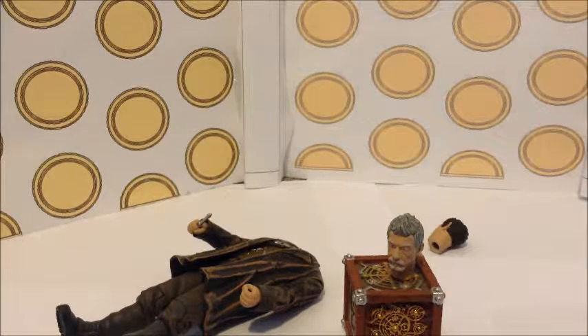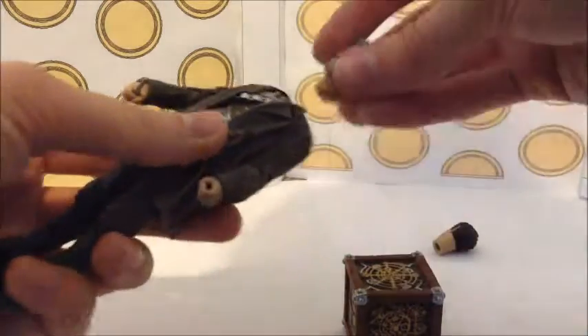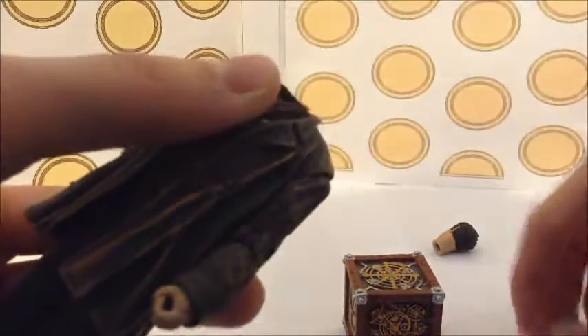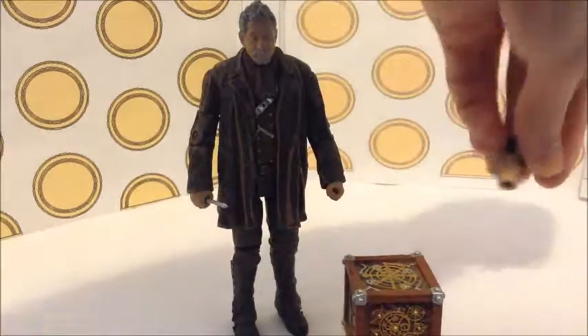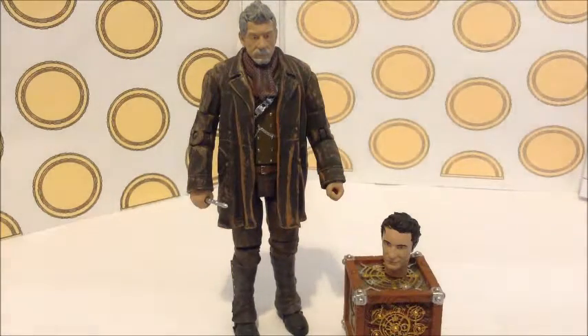So I think that does it for this review. I think this is a really good figure for detail — it's the best New Series figure, in fact the best figure I've ever got for detail, including the most detailed accessory I've ever got. For a new sculpt and a new Doctor figure, you can't get any better than this.